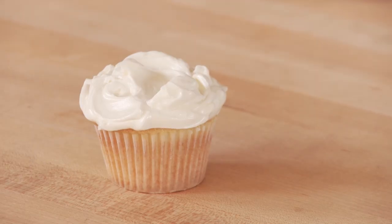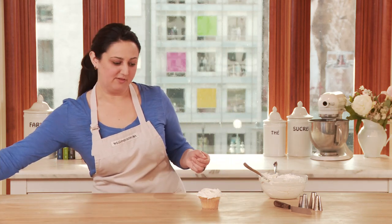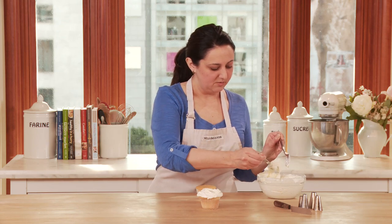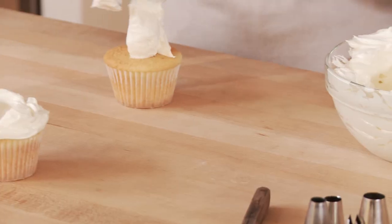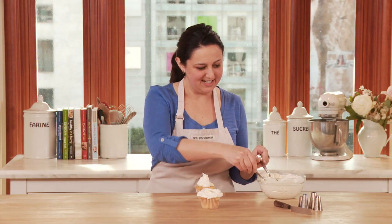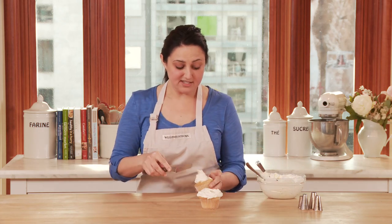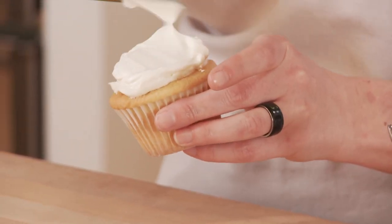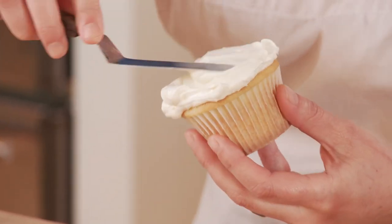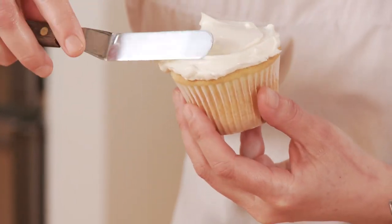Another simple way to frost a cupcake is to create a smooth finish. I'm going to use another cupcake for this one and take a big dollop of frosting with my spoon right on the cupcake — I'll take an extra one so there's plenty of frosting. With my offset spatula I'm just going to smooth the frosting, taking it close to the edge but not all the way, smoothing it around.